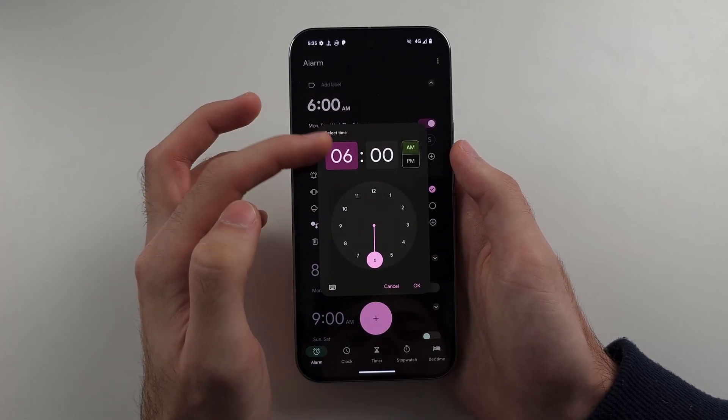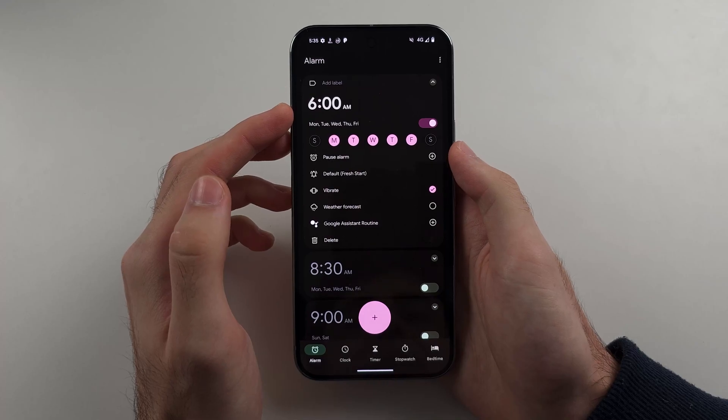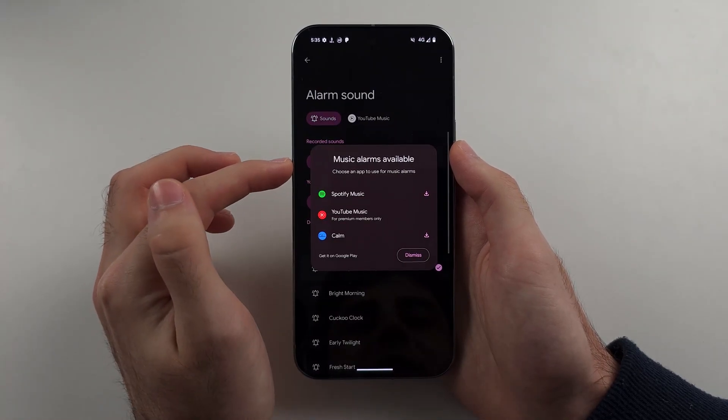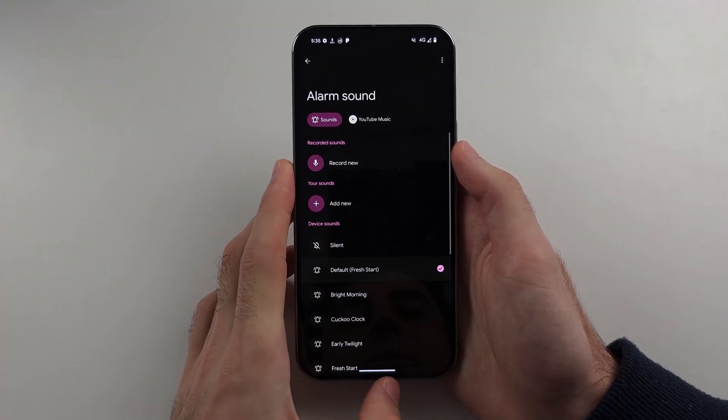If we tap on the alarm like this, you can change the time again, and we also see the ringtone option. We can tap on this and set a custom ringtone.